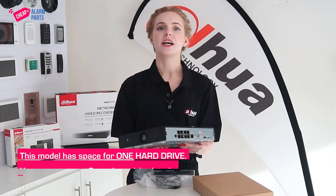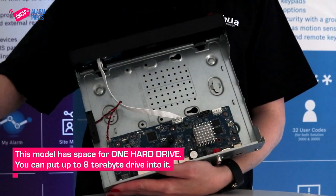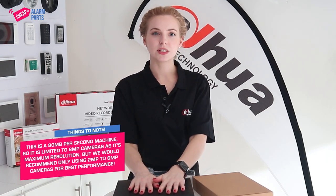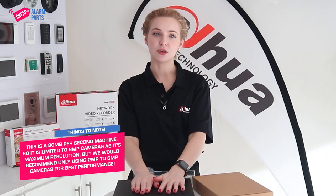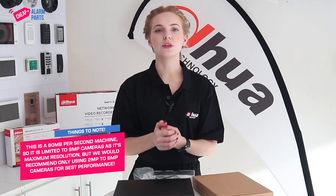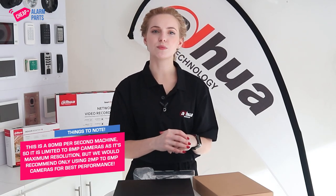This particular model has space for one hard drive and you can put up to an eight terabyte drive into it. Note that this is an 80 megabit per second machine so it's limited to eight megapixel cameras as its maximum resolution, but we would recommend only using two to six megapixel cameras on this machine for the best performance.